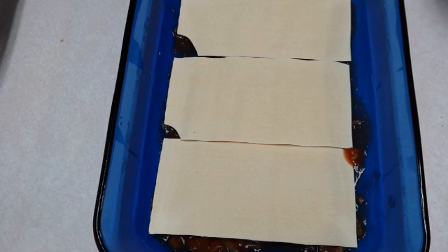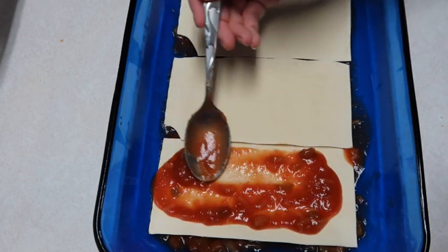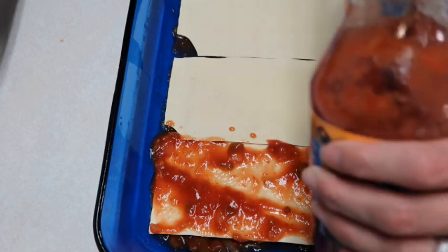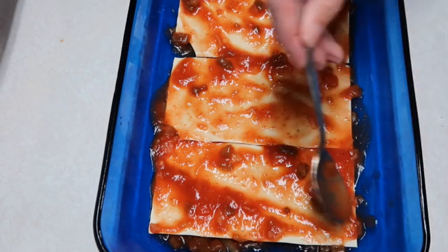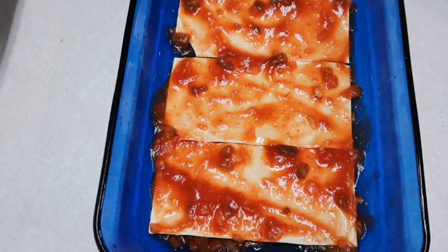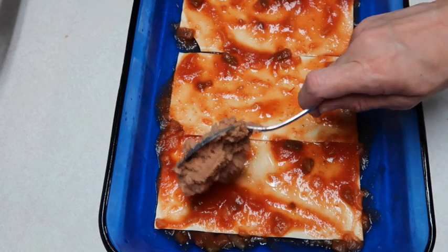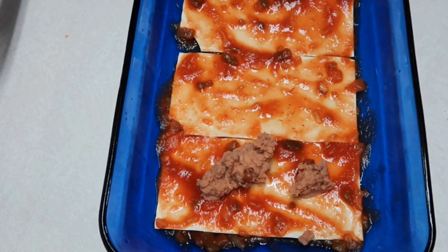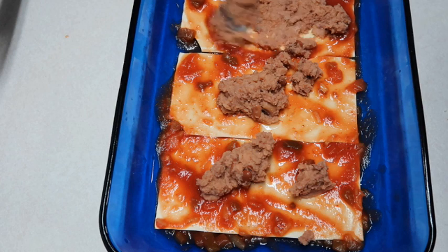Now we're going to start our layers. We're going to do some more salsa - spread it out since we need some moisture. We're going to take some refried beans. I didn't see anything about warming them up, but I'm actually going to warm these up in a bowl because it's going to be easier to spread if they're warm. I heated up the beans, so we're going to put some of those and spread them out. I'm not quite sure how much - the recipe didn't tell me so I'm just guessing.